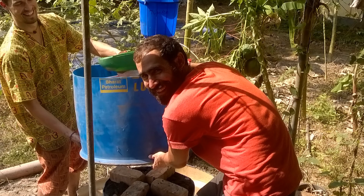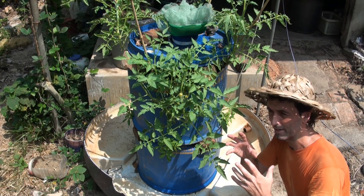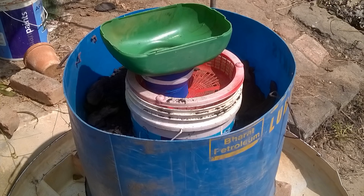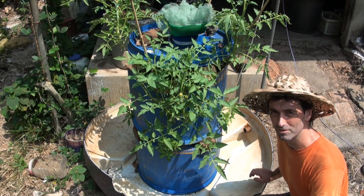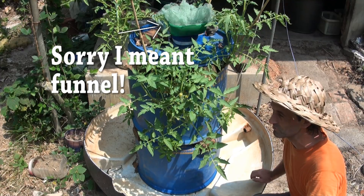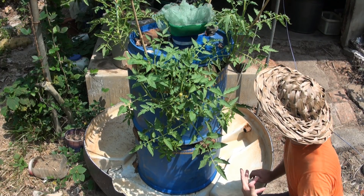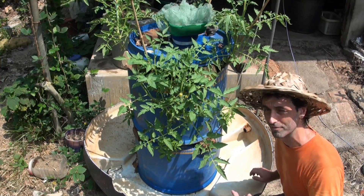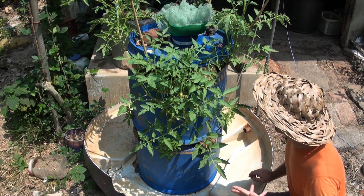Then we put another container on top, and in that one we placed a bucket with lots of holes in it, a red sieve on top of that, a pipe going through it, and a green filter taped on top as a temporary measure — just to keep it functional for the next ten months.